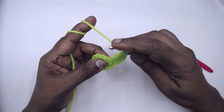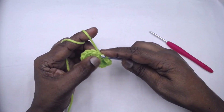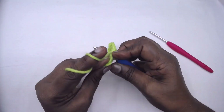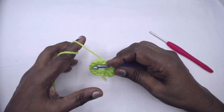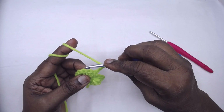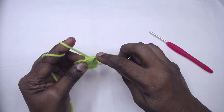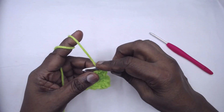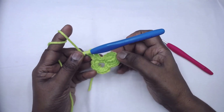Slip stitch to the next single crochet. Now again slip stitch to the next single crochet. Chain four, chain four.